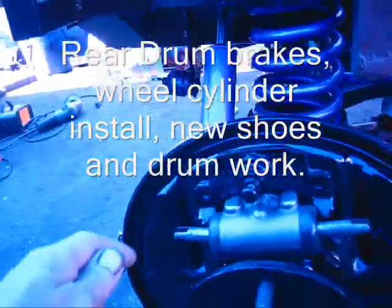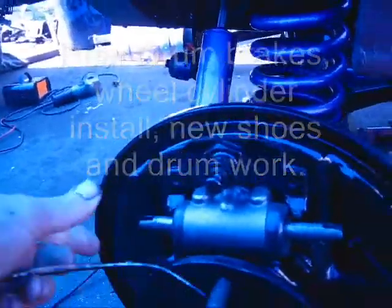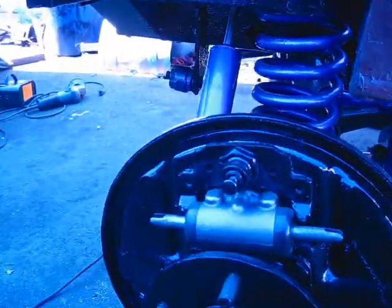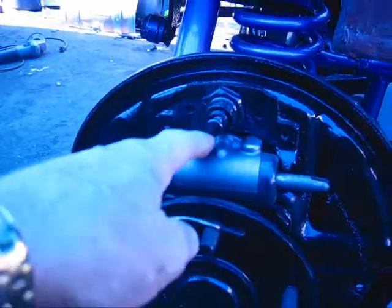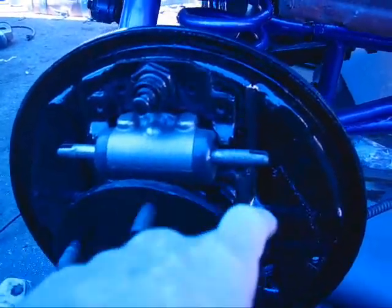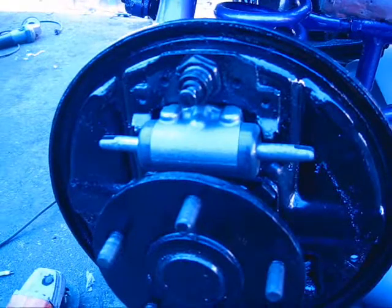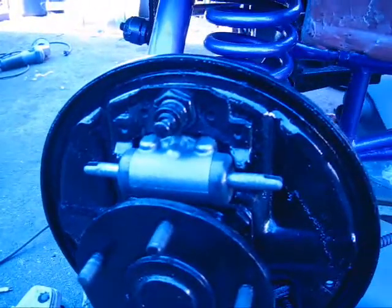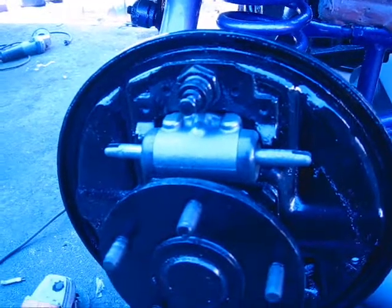Well, my wheel cylinders came today. They were a little different than the old ones, but I just ground them off a little in a couple places so they clear real good now, and they bolted right up.